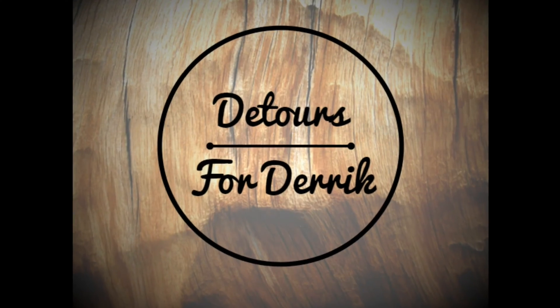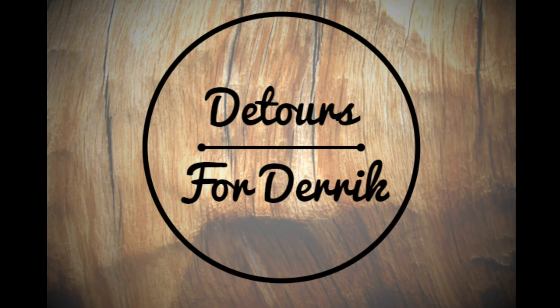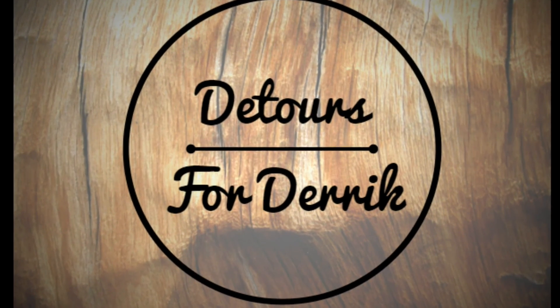In this video, we're going to show you how to use Mother Dirt. Welcome to Detour for Derek. Today I'm with my little sister, Lena. She's pretty cool, and she's going to show us how to use Mother Dirt today.